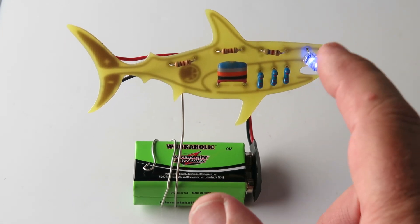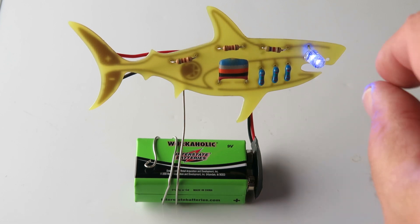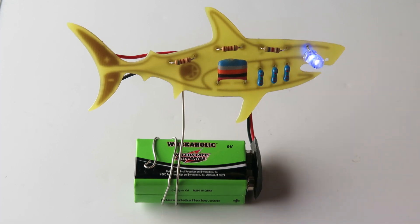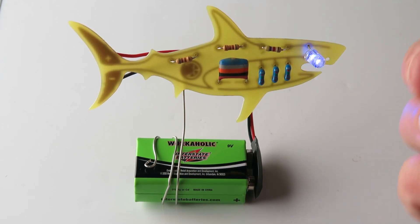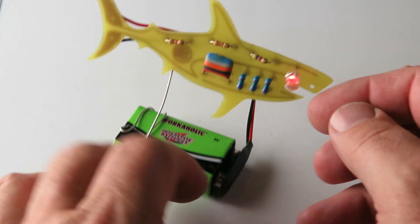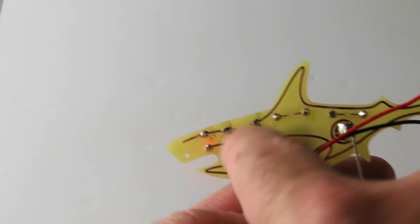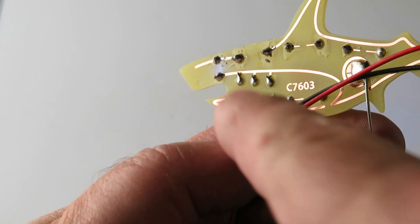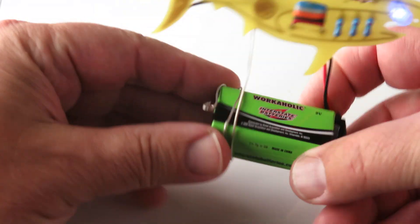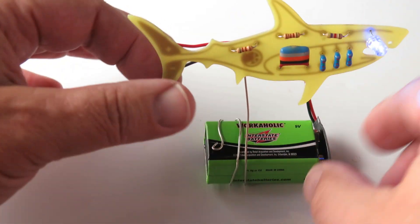If it's not going on, check out — this has polarity to it, which means it only can go in one way. It's almost like when you plug something into an electrical outlet: if it doesn't work, you turn it over and then plug it in and it's able to fit. That could be the issue. Check your solder joints in the back just in case. Make sure that your connections are all nice and soldered correctly. Could be the battery — maybe you need a fresh battery.